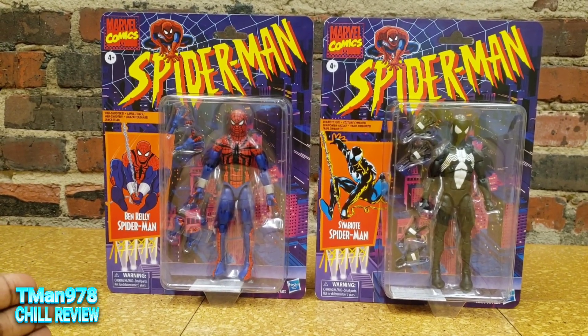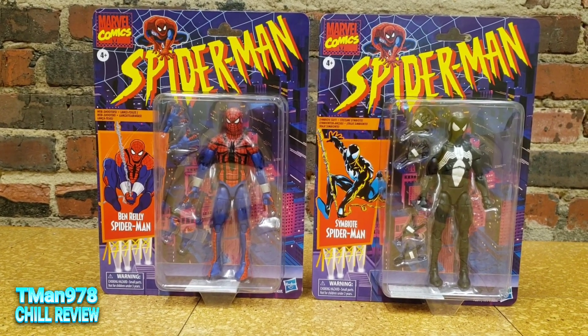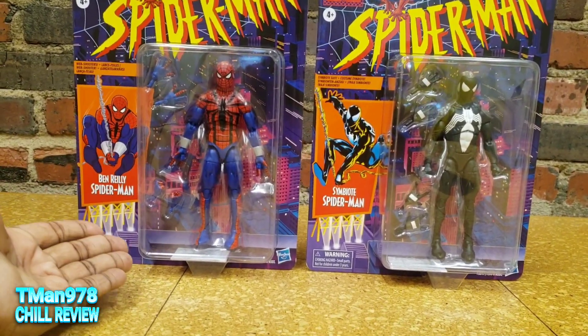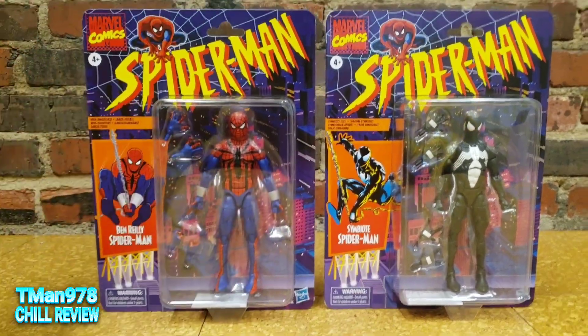I want to open these. I was lucky enough to walk into Target this morning, or a little bit earlier, and found Ben Reilly's Spider-Man and the Symbiote Spider-Man in the retro card.